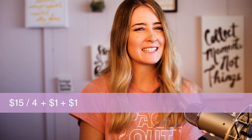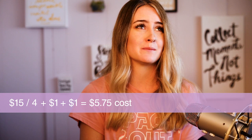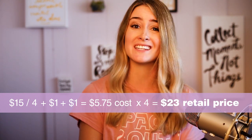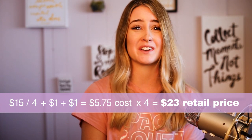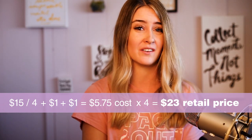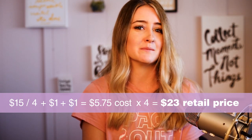If this is your situation, your formula would look like this: $15 divided by four, plus one dollar, plus one dollar. Realistically, starting off, you want your prices to be as low as possible while still allowing for growth. That's why I like the $15 an hour mark, or even $10 an hour while you're starting out — it'll allow you to start earning some decent money while still offering competitive pricing.